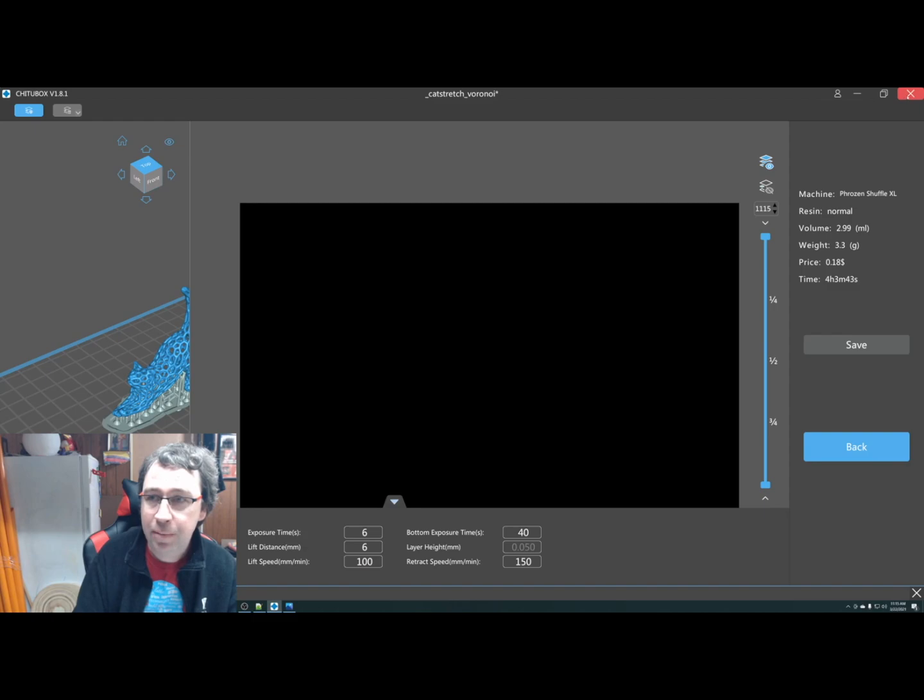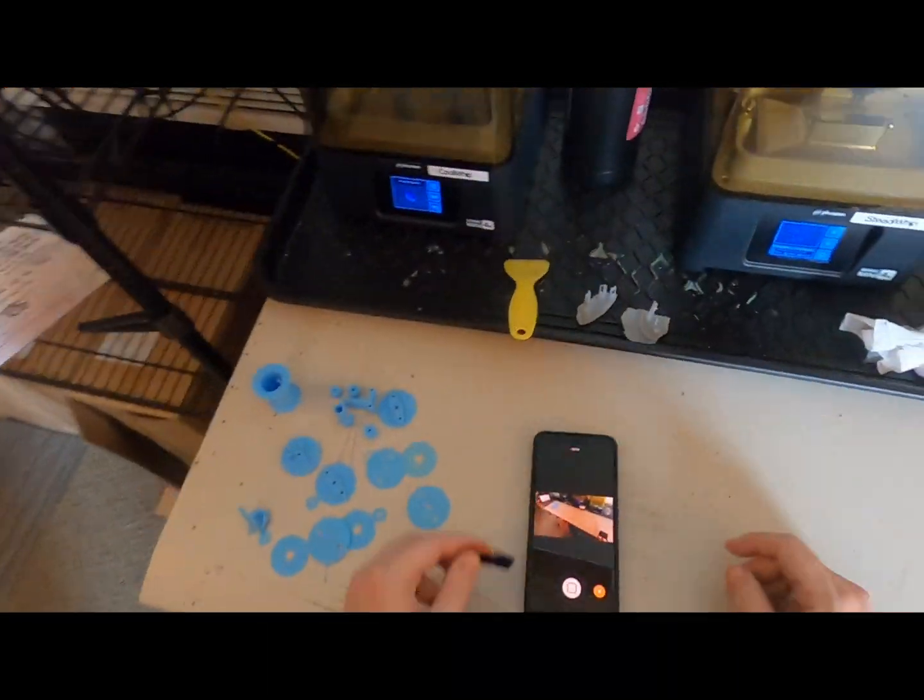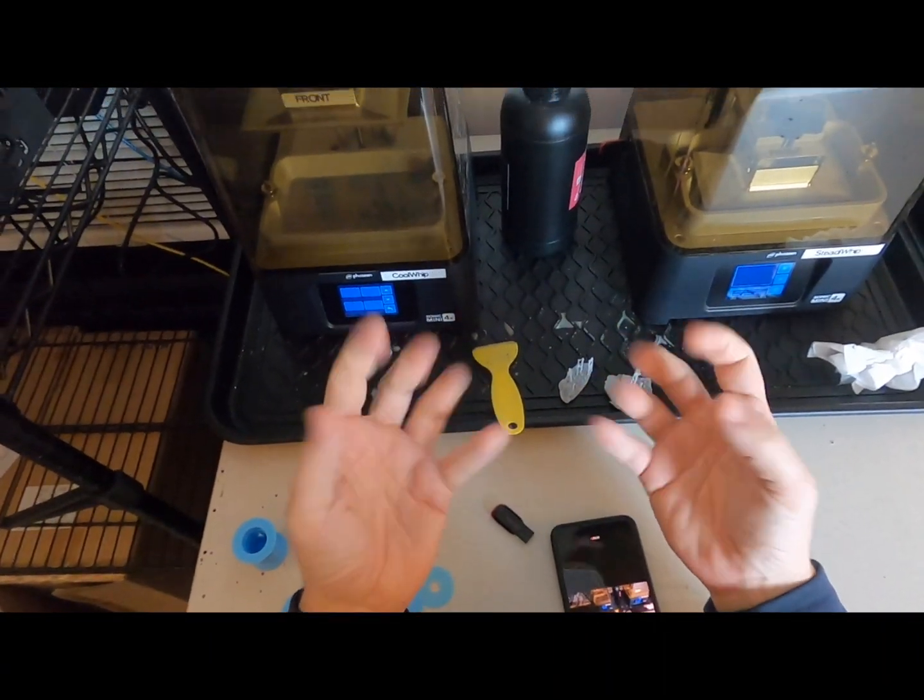That's all there is to it. Once you're done with the slice, save to a USB stick and insert it to the left side of the printer.